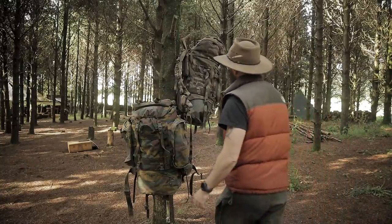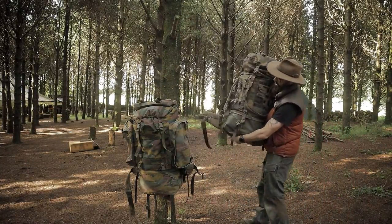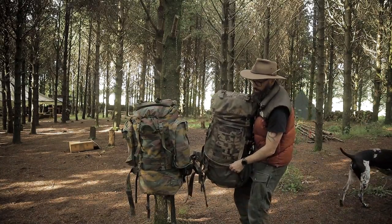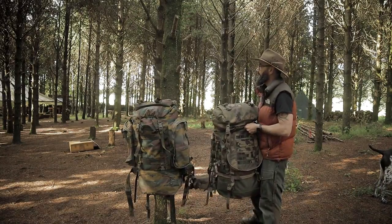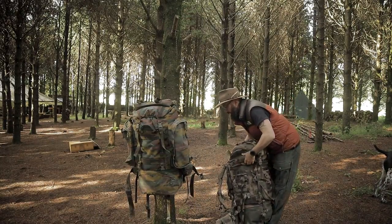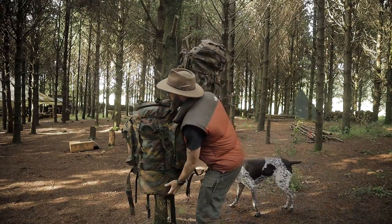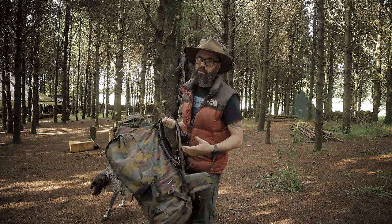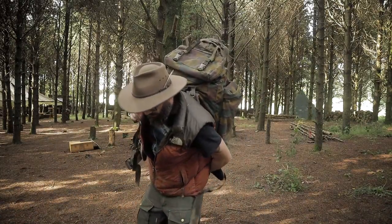That's it fully loaded, and this is the French F3 fully loaded as well — both beast bags. Let's see what it's like on. This is only sleeping bags and stuff like that shoved in, so it's not very heavy.